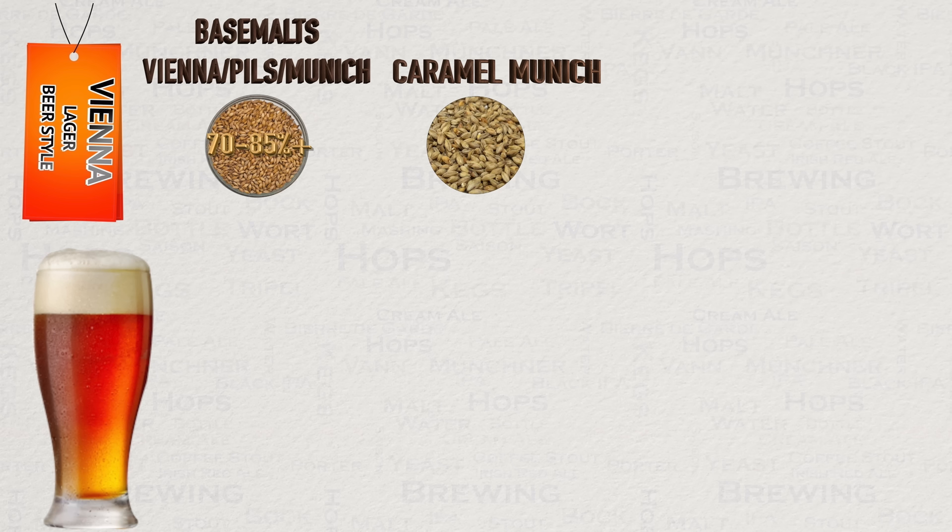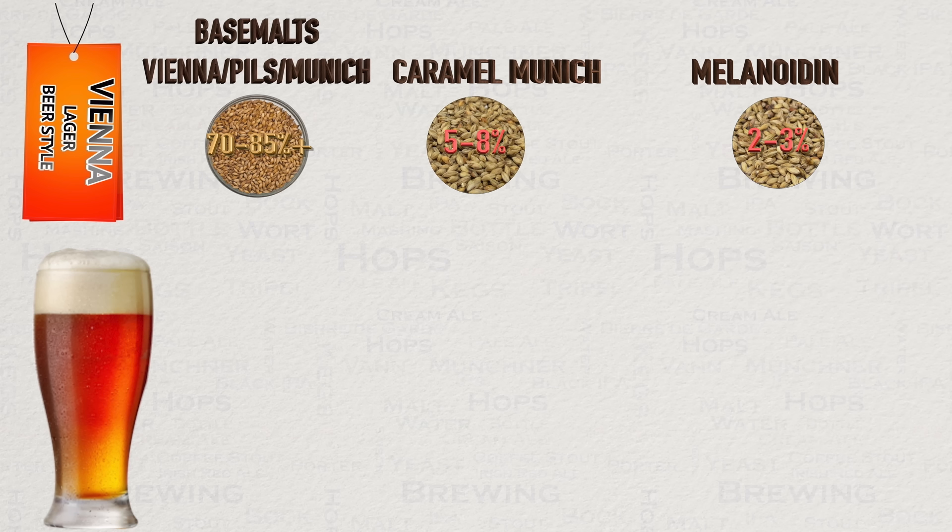Caramel Munich is also a popular choice of grain for this style, but be careful with the type that you use, and stick to lower colour versions for competitions. Remember, slight roastiness is fine, but not caramel. A ratio of 5-8% is wise for competition, though in my opinion this level is not lending itself to the best end beer for taste. And then we have Melanoidin. Not all Vienna lagers will have this, but when it is present expect it to be at low levels of between 2-3%. What this grain essentially does is impart rich malt tones along with slight notes of biscuit and honey. It is designed to replace the very time-consuming process of decoction mashing. Some will argue that it fails to do this completely, though. Personally, I enjoy the effect enough, and enjoy not having to do a decoction mash — each to their own, of course.